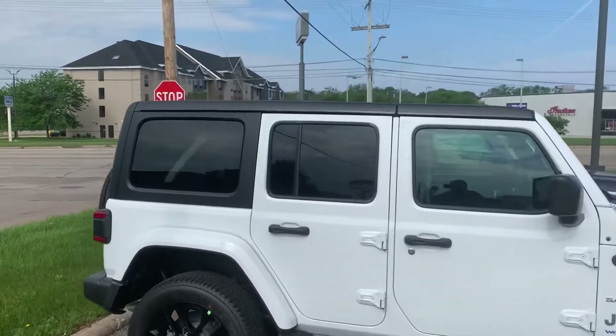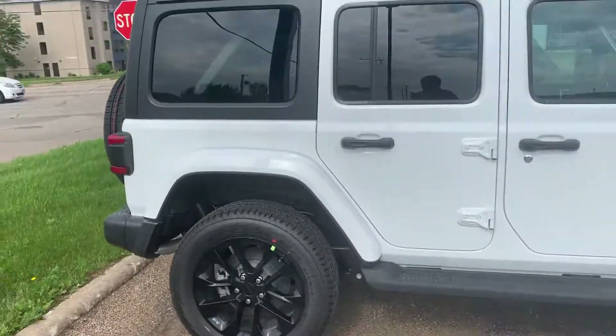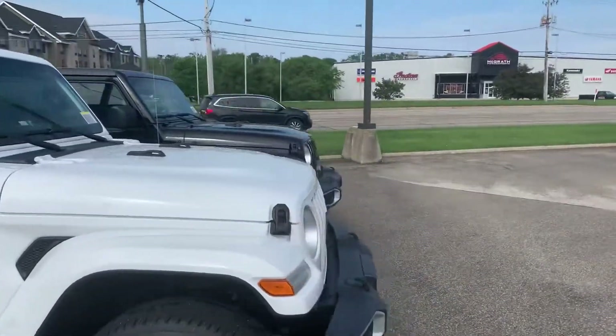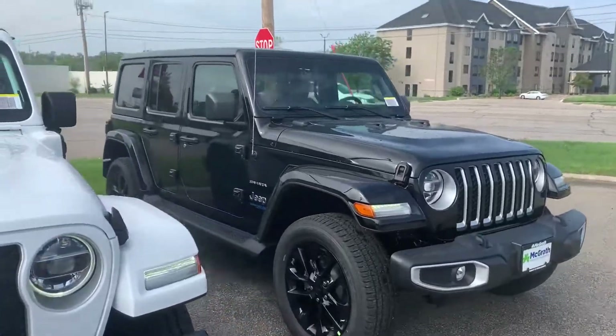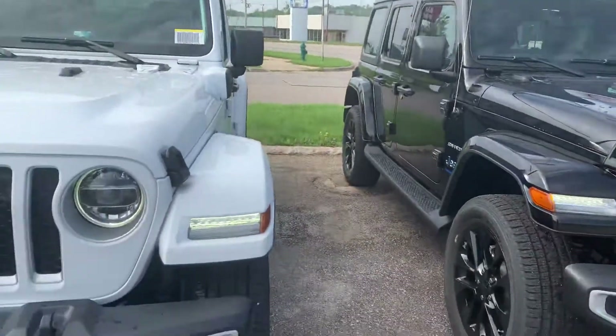This one is the white with the black top and black rims, which I love the black rims. But I also have one here that is the black on black — black on black with black wheels as well.